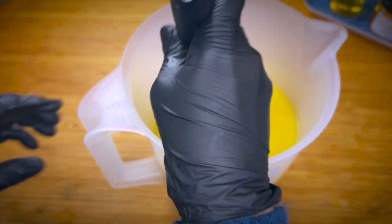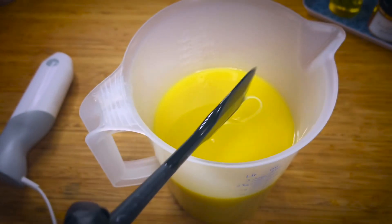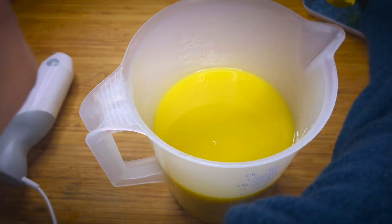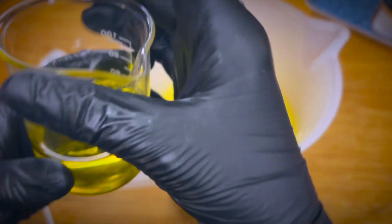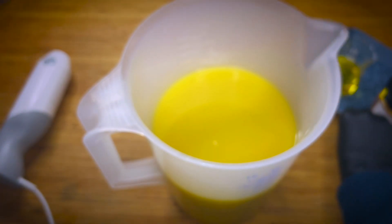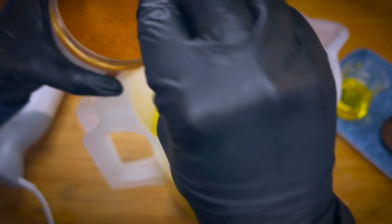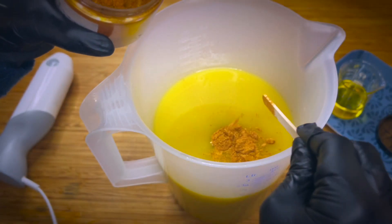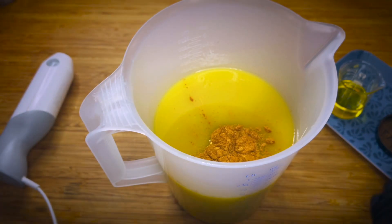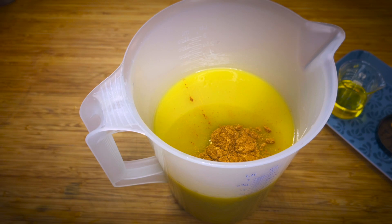I'm ready to add the colorant now. The fragrance oil, just so you can see, is quite dark, so it will contribute color as well. But I just want to be on the safe side and have a uniform color. It depends a little bit on your preference if you like a more rich color or a lighter one.